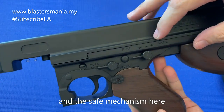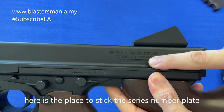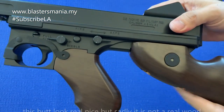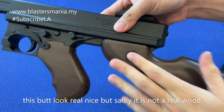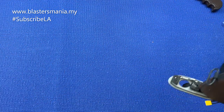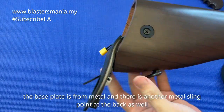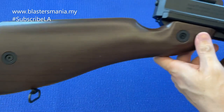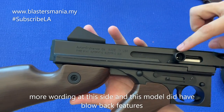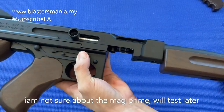Ini safe - safety mechanism. Fire dengan safe. Di sini tempat untuk lekatkan inilah kalau anda nak dekatkan yang ni. Di belakang ni adalah kepingan besi, sling pun besi. Di sebelah sini juga ada tulisan lagi. Dan ini memang dia bergerak lah - dia ada blowback. Mag prime saya tak sure, nanti saya test.